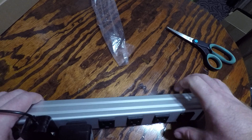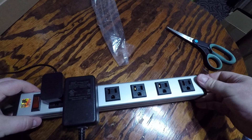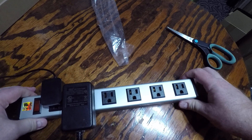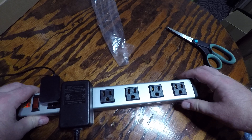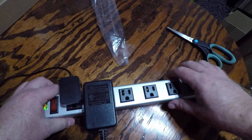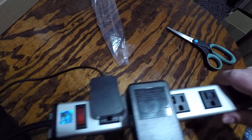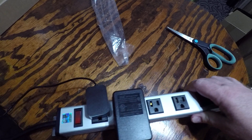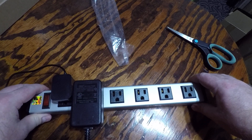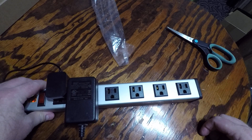It's made of aluminum — if I'm not mistaken, that aircraft aluminum, which is heavy-duty. And it's real lightweight, but again, plenty of space between the plugs. It comes with a six-foot cord. This is a very nice heavy-duty power strip.